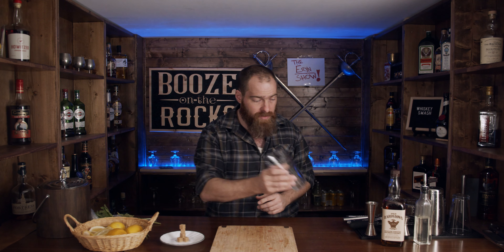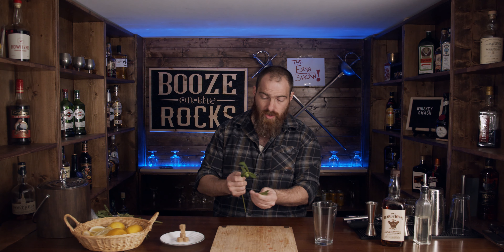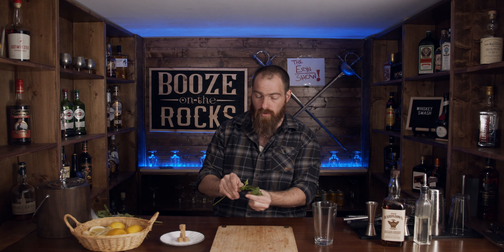So the first thing we need is our mixing glass. One of the things we also need is six to eight leaves of mint. I'm counting out eight, but since some of these are really small leaves, I've grabbed a couple of big ones too — so I might as well have a little bit of extra mint.